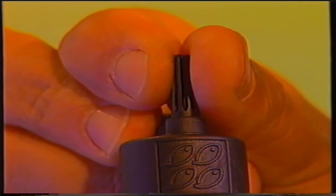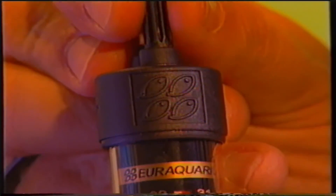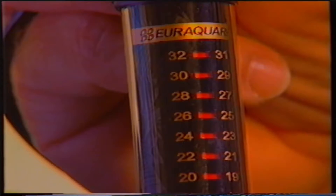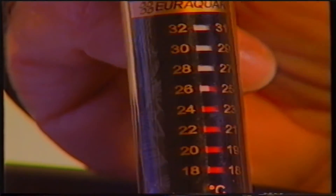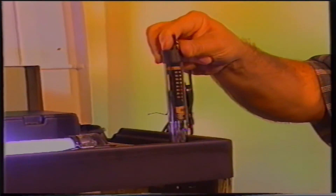La taratura del termoriscaldatore deve avvenire assecondando le esigenze dei pesci allevati. Non è possibile stabilire delle regole generali, ma una temperatura di 24-25 gradi centigradi rientra nel campo di valori adatti per la maggior parte delle specie allevate in acquariofilia.